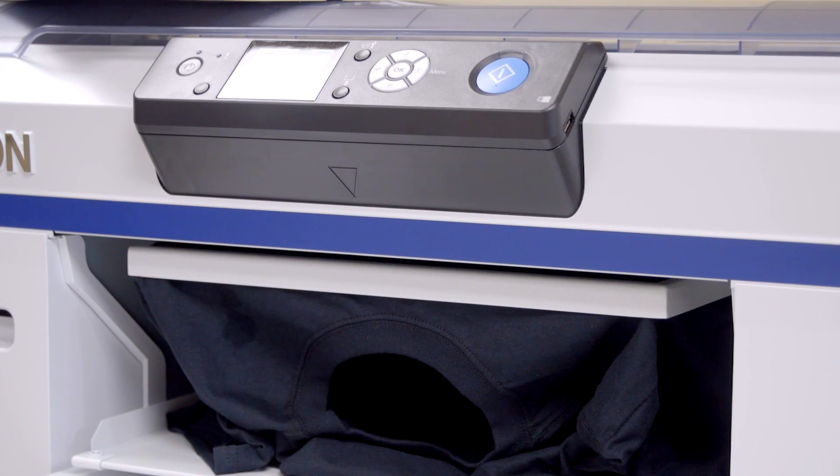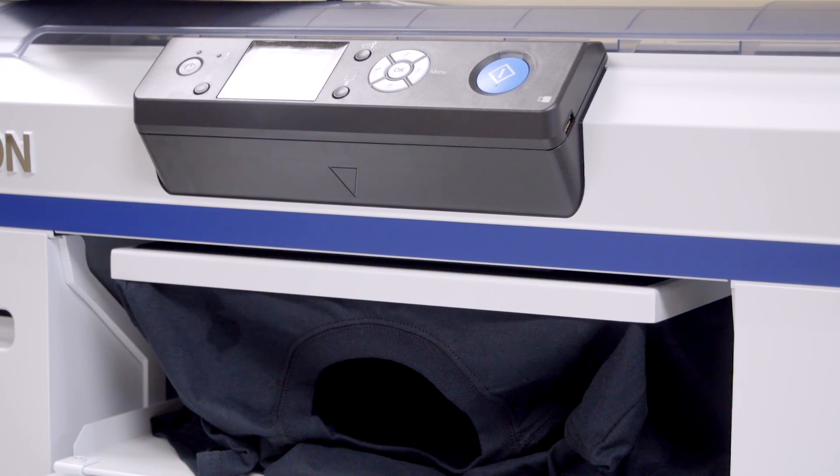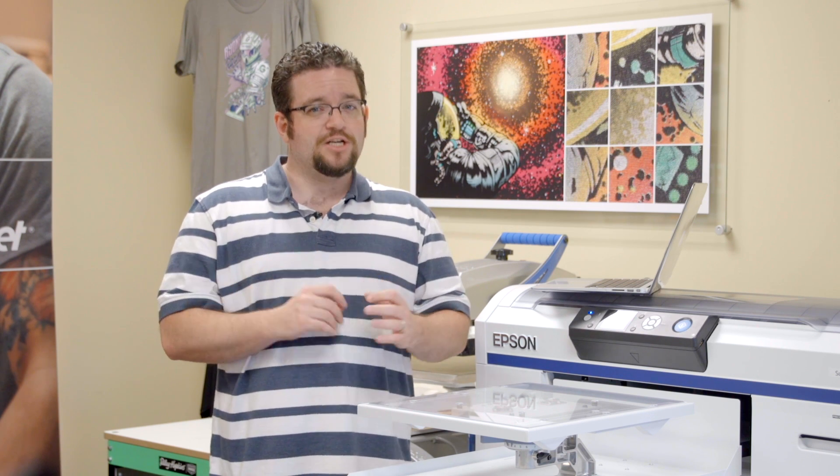Hey Screen Printers, it's Cody from Ryanet. Direct-to-garment printers use inkjet technology to print onto the garment. The ink itself is made up of water, pigment, and other proprietary materials. Pushing pigmented ink out of a tiny nozzle on an inkjet print head can cause problems over time. White ink is the biggest culprit, as the titanium dioxide can be a bit chunky.